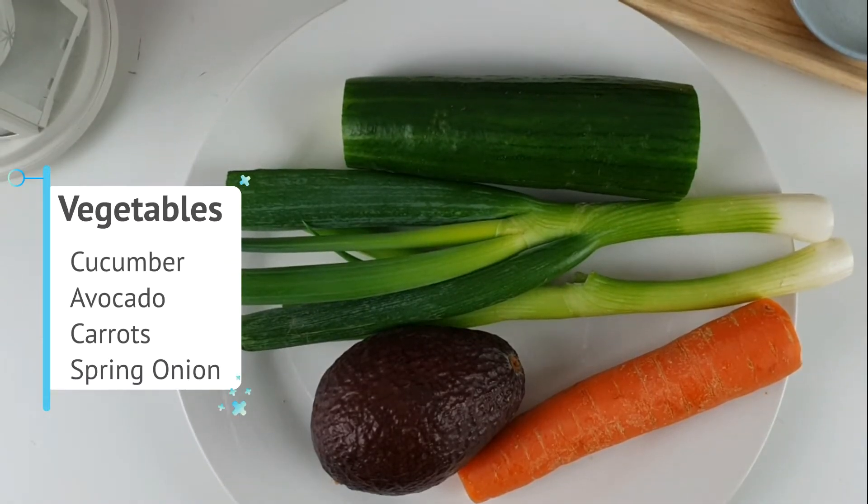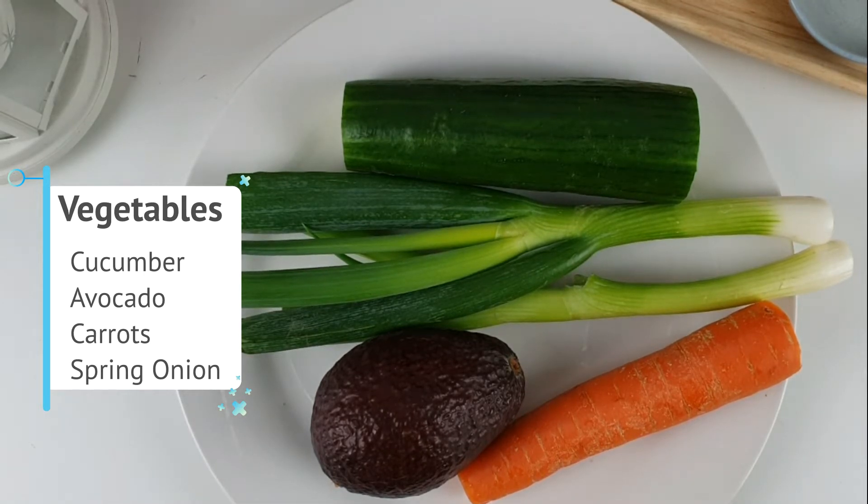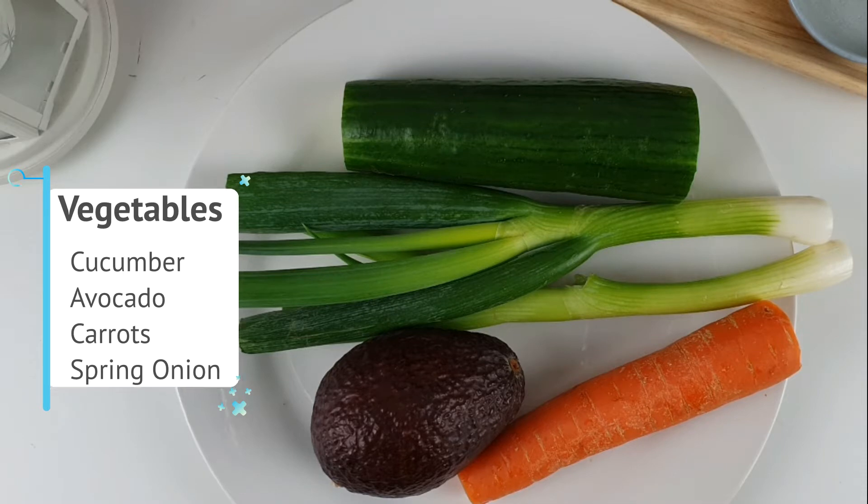Then you're going to have the vegetables to add to the sushi. Here I have cucumber, which is low in calories, contains antioxidants, and promotes great hydration. And there's carrots — crunchy, tasty and highly nutritious, particularly a good source of beta-carotene and classified as a weight-loss friendly food. Then you have spring onion, an excellent source of vitamin C and calcium and a good source of dietary fiber. Then you have avocado, which is a rich source of antioxidants, has a high level of potassium, and lowers cholesterol.